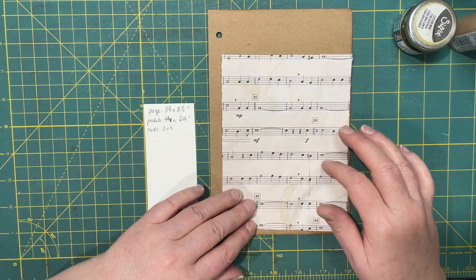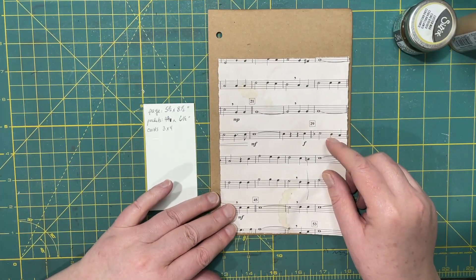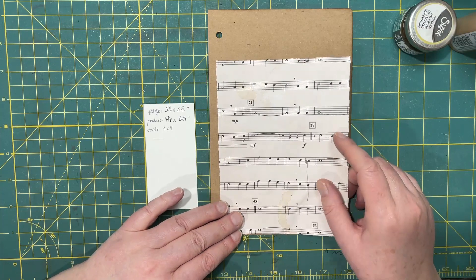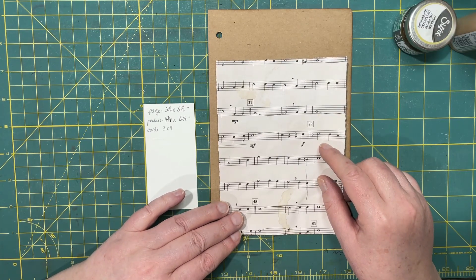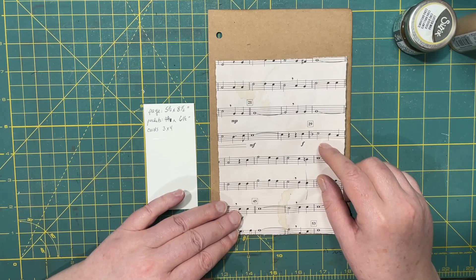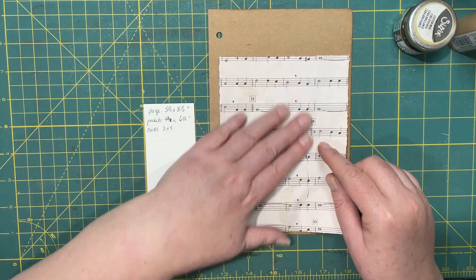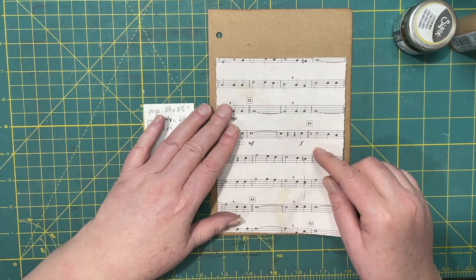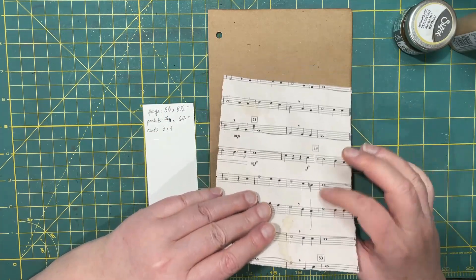It's a little bit thinner than this music paper, but it works. I was working with colored copy paper — that's also an idea. Pretty well if you can fold it and it's not too thick, then you should be able to use it.